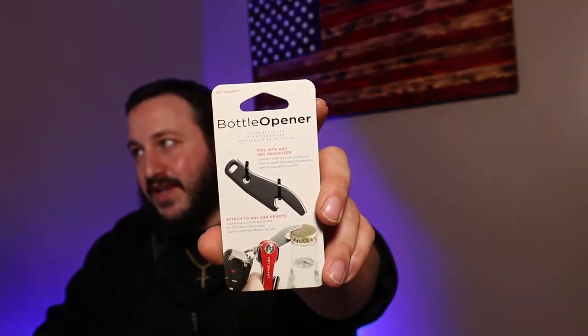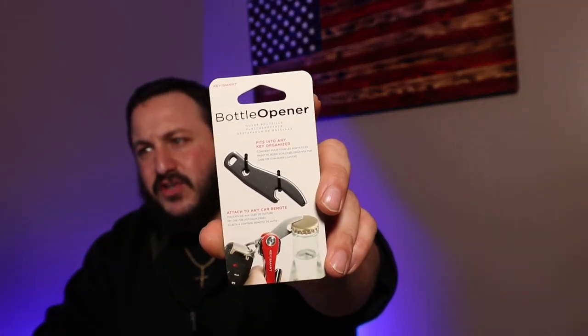We're not going to break this down and show how to add all the parts in this video — I already did that in the main video. So we're just going to showcase the extra products in the accessory pack. Here's the bottle opener, which will go in line with your keys.